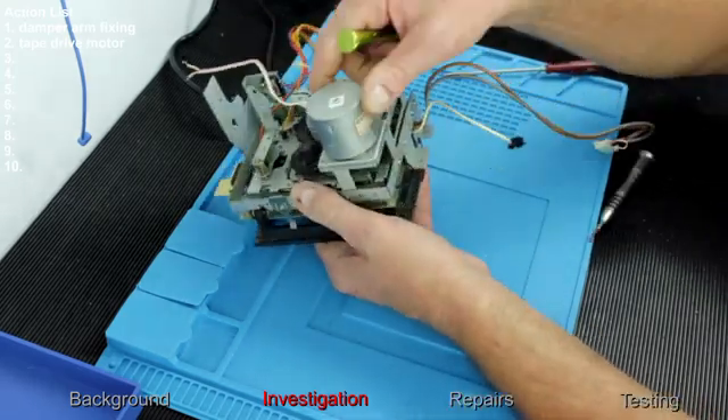Looking closely at the rotor, the coil windings connect to three points on the commutator. There should be three brush contacts mounted here to make electrical connection to those coils, but I've only found two of them, and each one is broken off. They connect via spring arms to supply electrical power to the rotor windings. The stator is a ring magnet.